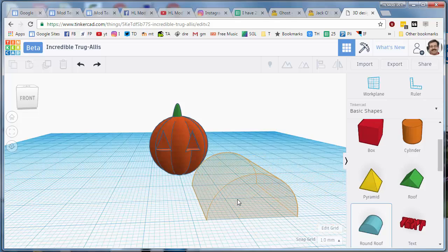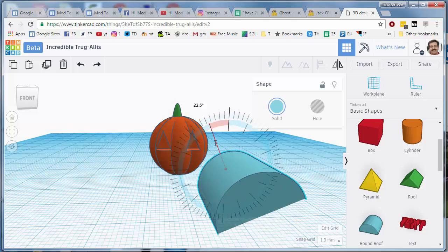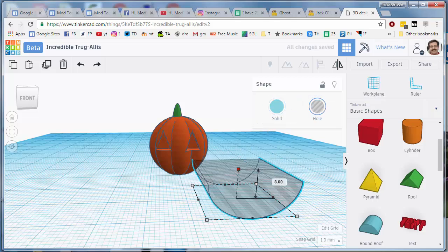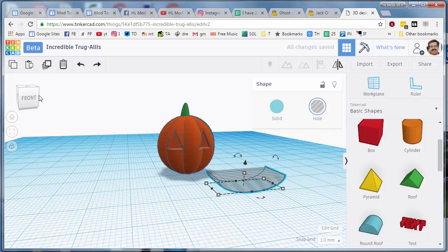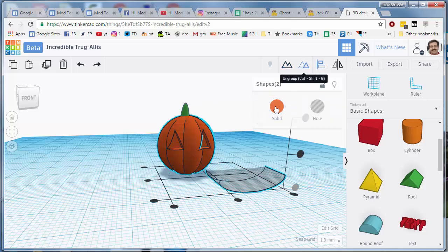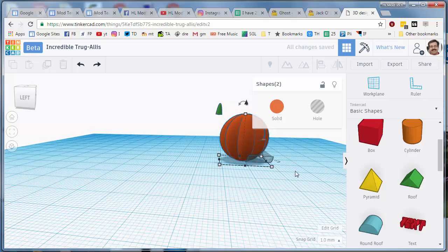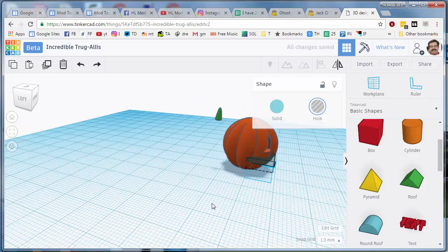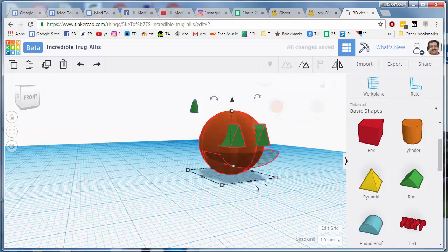I'm going to do a super simple mouth by grabbing the half circle and rotating it 180 degrees. Staying close to those long lines makes it a lot easier. Make it a hole and shrink it so it fits the way I want. Use the align tool to align the two pieces together — holding Shift to select both — align it to the front and to the center. Then click elsewhere and lift the mouth up to the height I want. When I'm happy, group those two pieces so it cuts out my jack-o-lantern's mouth.